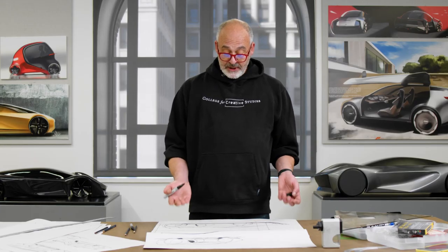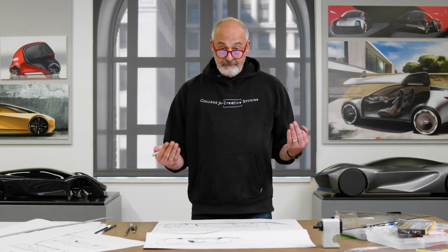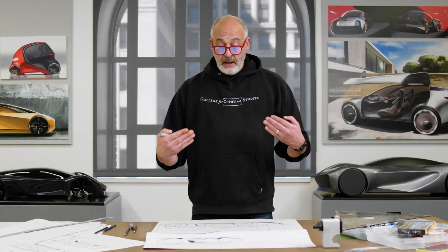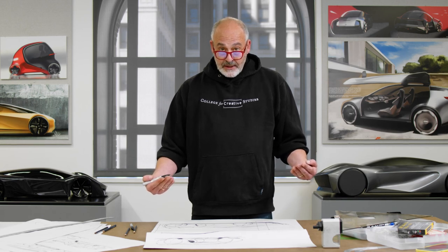I can spend a lot more time on this, but as a first quick perspective ideation of a sports car, I've got a good start here. So there you have it — it's been my pleasure to show you a few tricks and tips on how to draw a car. I hope you enjoyed it. Thank you very much from the College for Creative Studies. I'm Paul Snyder. Have a great day and good luck.